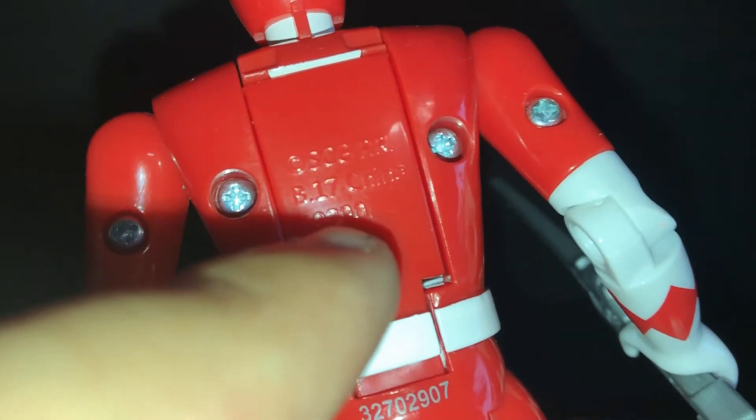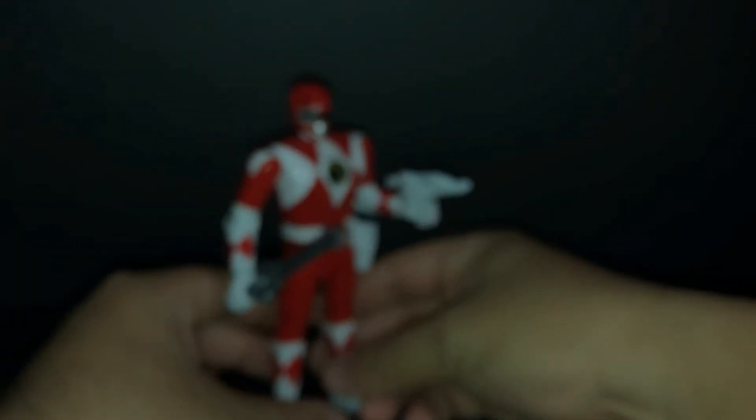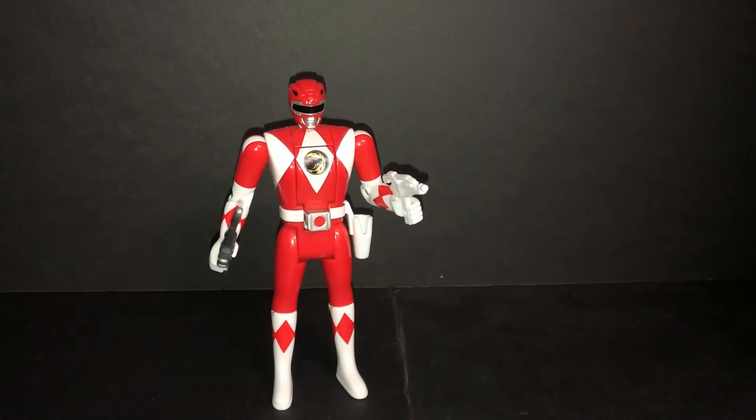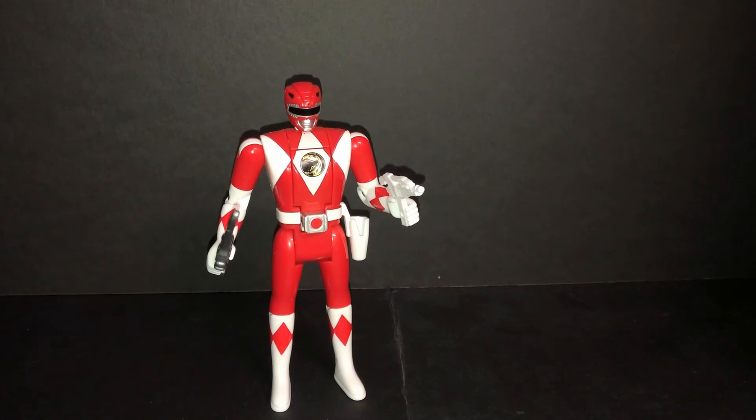The 2017 reissue is different compared to the old one. I recommend this figure. I got mine at GameStop and Target. I recommend it because I remember being a kid in the 90s with Power Rangers.